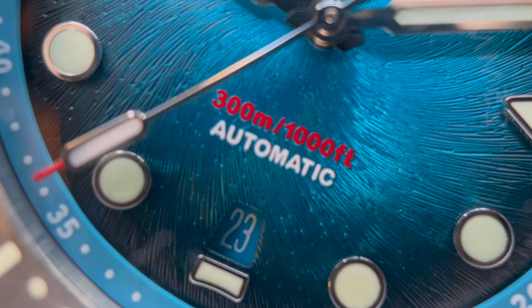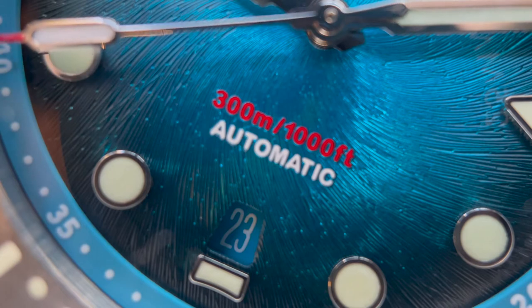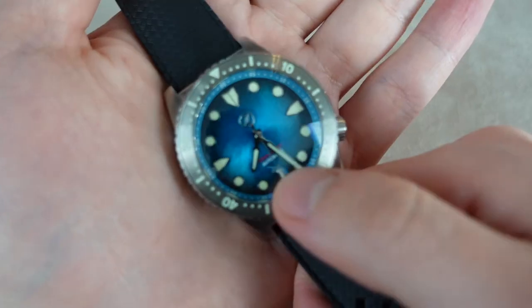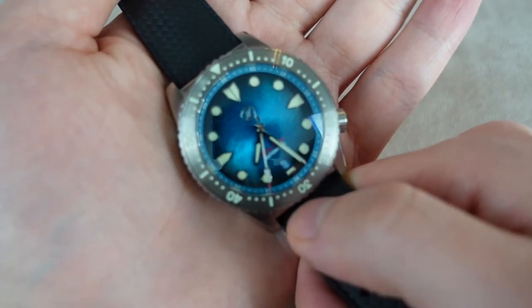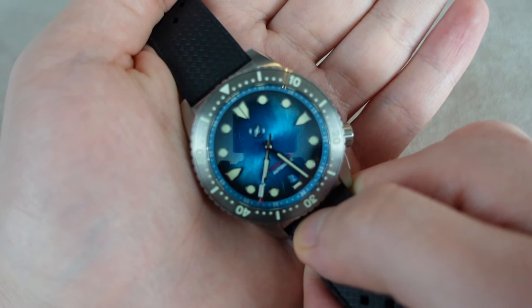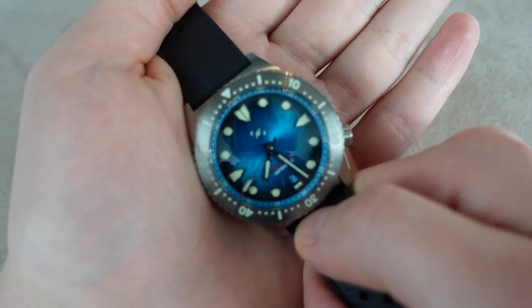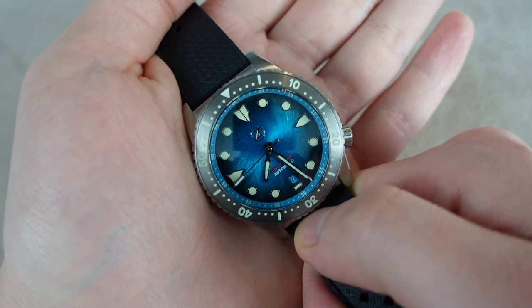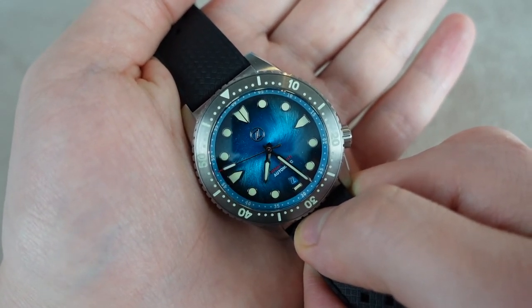I just don't like the red on blue — I don't think it looks good at all. That's something I find annoying; it's a minor thing, but any color but red would be fine. The red kind of ruins it for me. Again, it's not something you really notice when you're wearing it, but I think it's a little annoying detail on the dial.